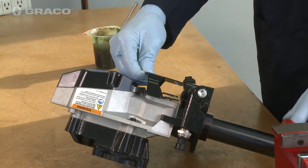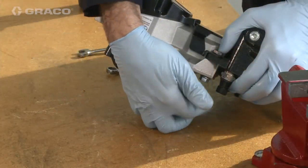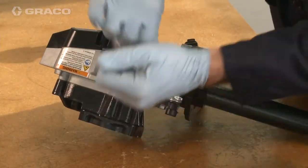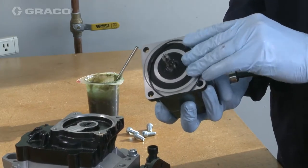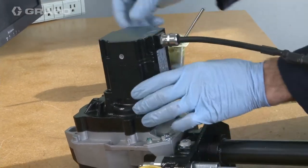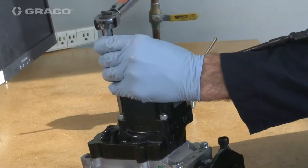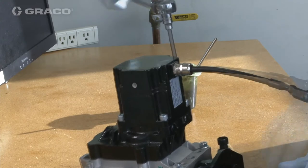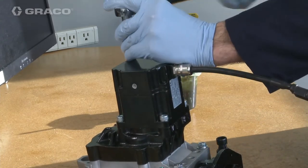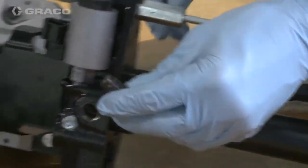Set the protective cover in place and secure with bolts and nuts. Put the o-ring and attach the motor to the pump using the four bolts. Torque to 11 foot-pounds.